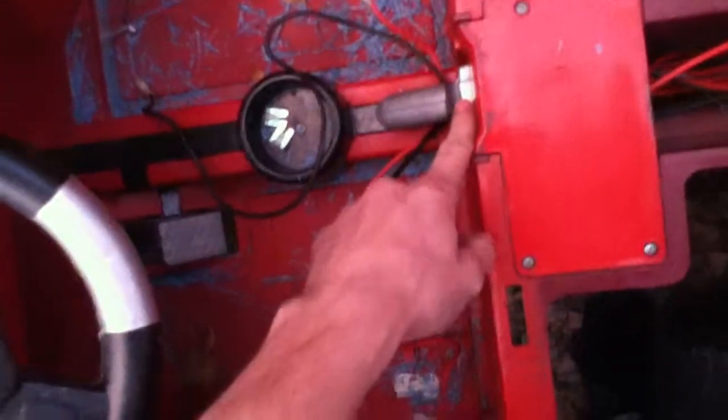Basically I took out all the wiring completely and remade it. All I have that's original power wheels is the switches in the shifter and behind the gas pedal.